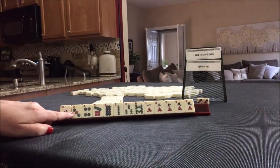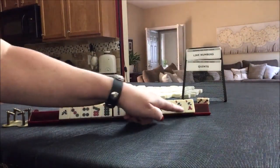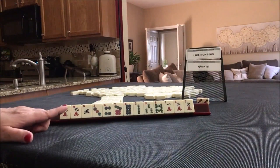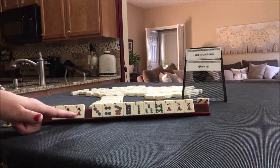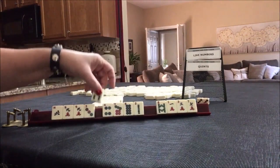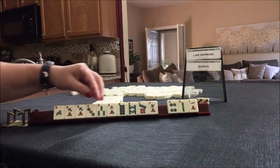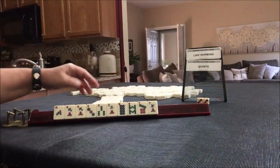So we have a north, single dots, single bams, single cracks, but we do have one pair of nine cracks. That's where I would start — nine cracks. We have no jokers. I have been known to play a joker with no quints. Let's hold the north and hold the nines. For other like number potential, we have threes, eights, and sevens. By process of elimination, we can pass these three. Like numbers — let's see what happens.